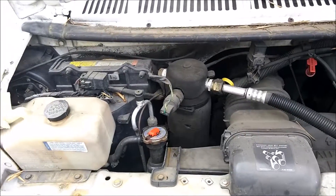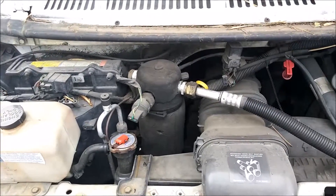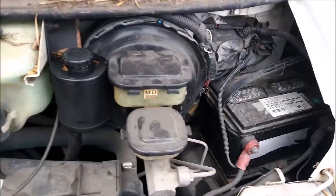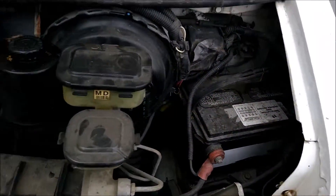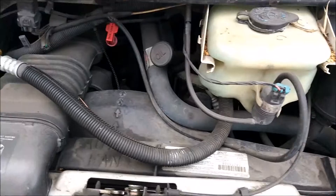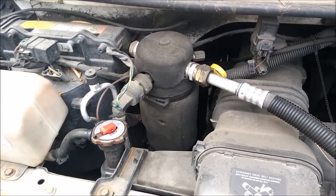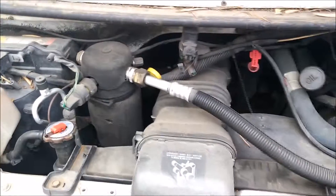Let's pop the hood and check out the engine real quick. This engine is purring like a kitten — like a tiger, like a puma. Good look here. I'm not a mechanic so I don't know what to focus on, but if you are a mechanic, there you go.